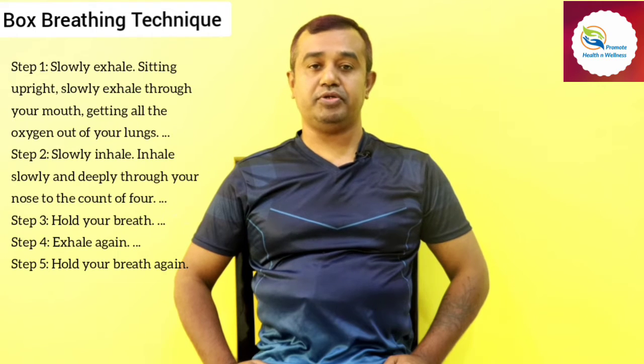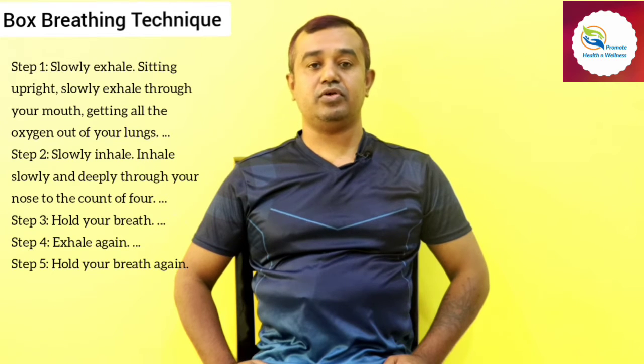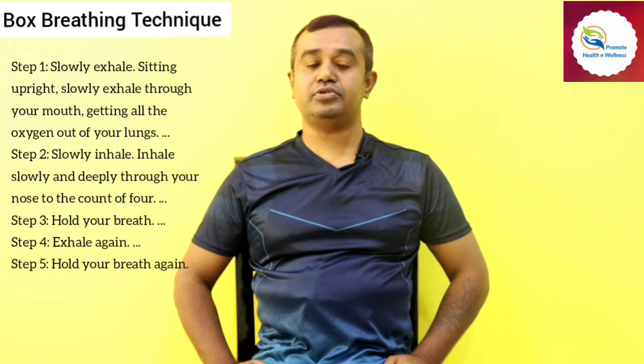Deep and rhythmic breathing will help to calm your thoughts, slow your heart rate, and regulate the autonomic nervous system. When you are working on something that requires lots of attention and focus, box breathing will help you control that kind of attention.